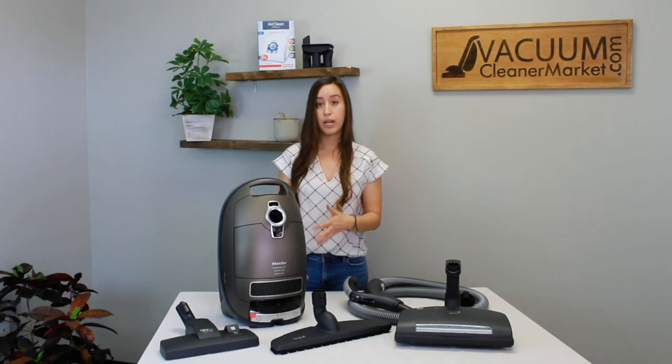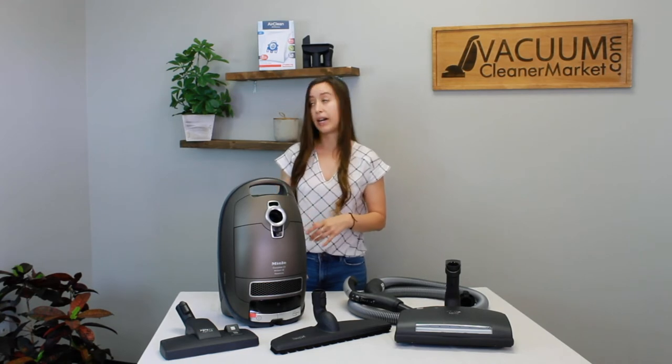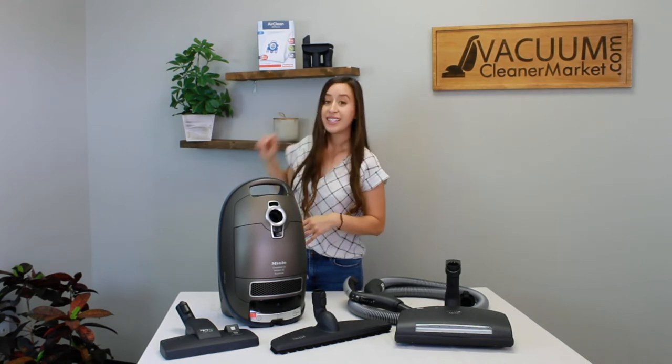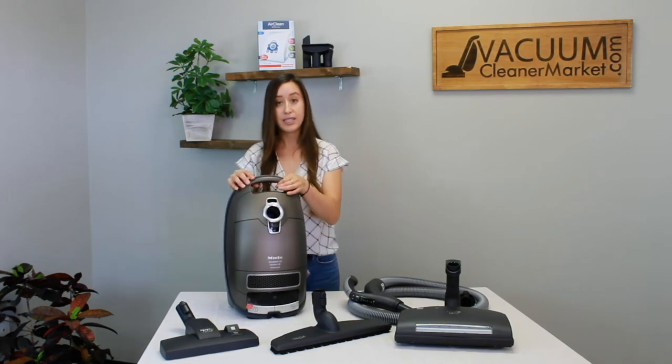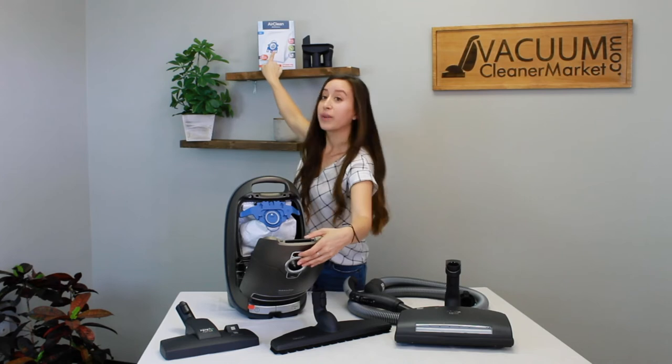This model comes standard with HEPA filtration, and that HEPA filter is already pre-installed in your machine. This canister is a bagged machine and it takes GN bags. The blue collar on the inside of your vacuum cleaner matches the blue collar on your bag — so for GN bags, think blue.